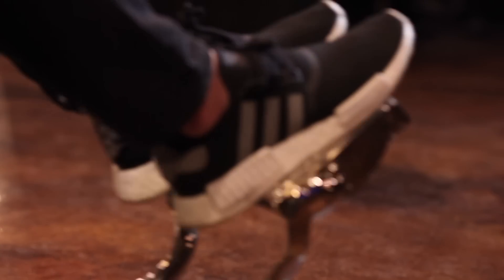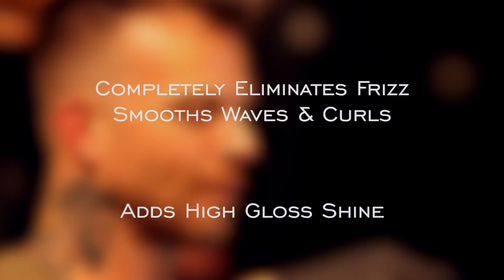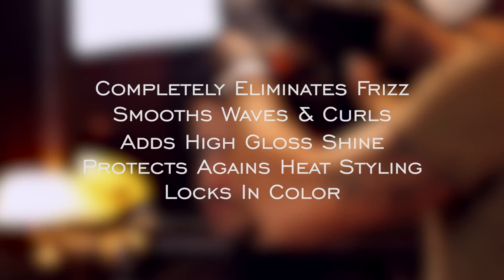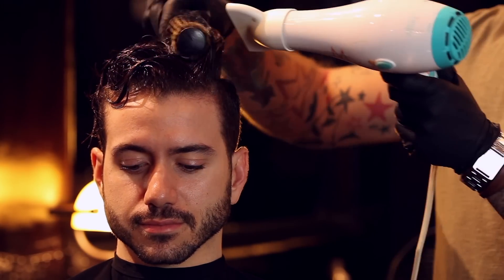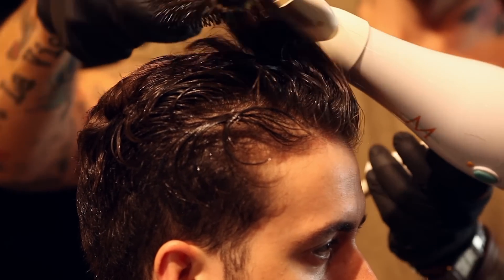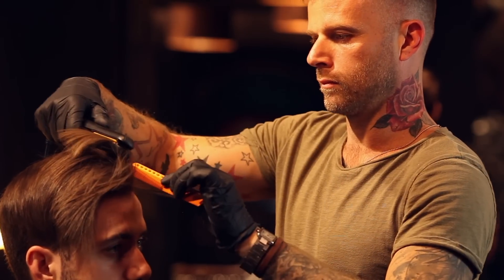It actually does a lot. So it completely eliminates frizz, it smooths out waves and curls, it brings high shine to your hair, it acts as a heat protectant for you guys who like to blow dry your hair a lot, and it locks in color if you've colored your hair. So it has a lot of benefits besides just getting rid of waves and curls. And if your hair is two inches or longer, that is usually enough length for a Brazilian blowout, which is great. So you guys don't have to wait a long time to let your hair grow to get this done.